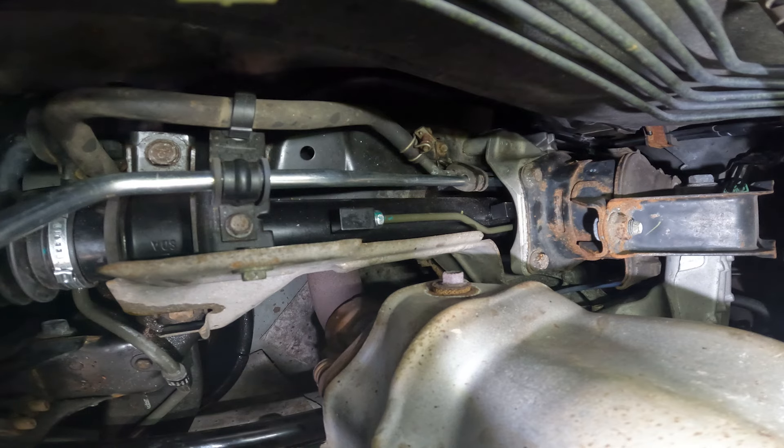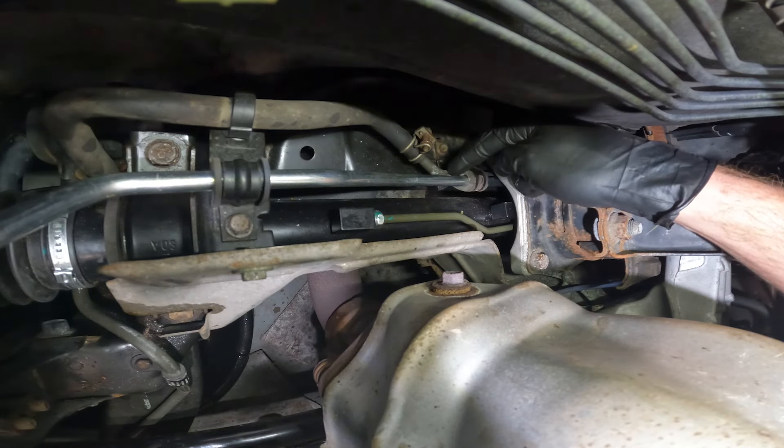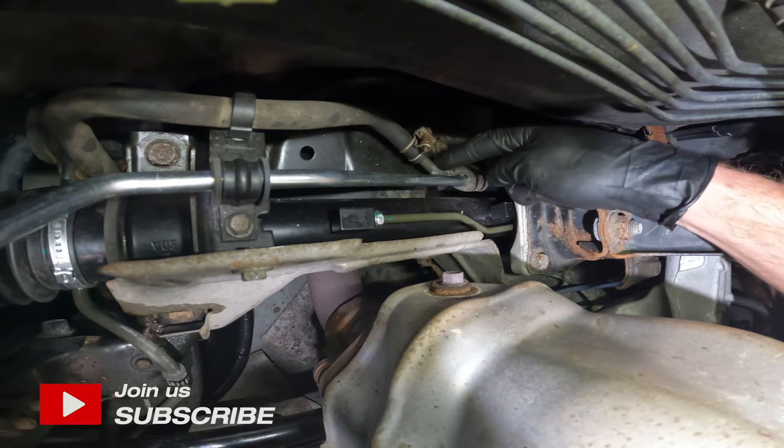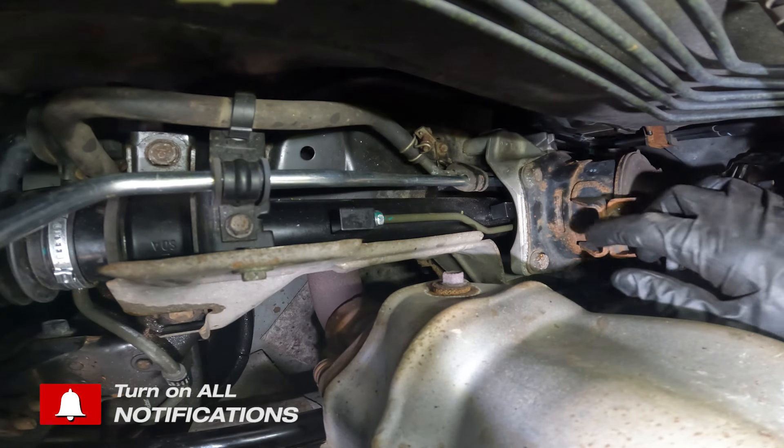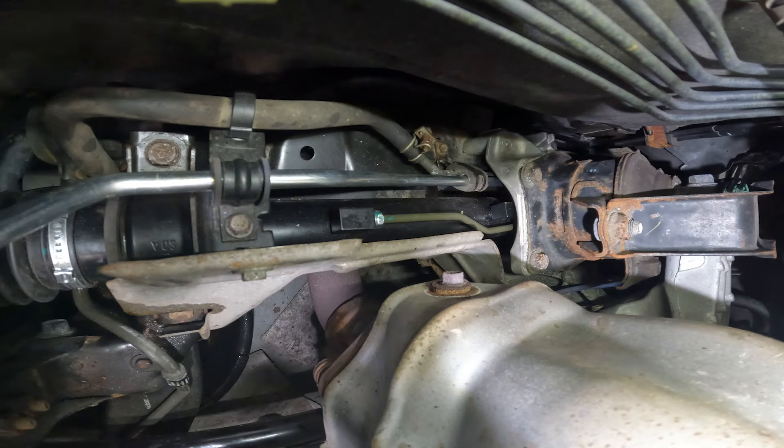Now let's make our way along the back side of the engine. We're looking for the area where the power steering return hose connects onto the power steering return tube that leads over to the power steering rack. Make sure you have a collection bucket under this area because there is always the probability of having fluid in this line. Use a 10 millimeter to loosen the clamp, then slide the clamp out of the way and separate the hose from the line.